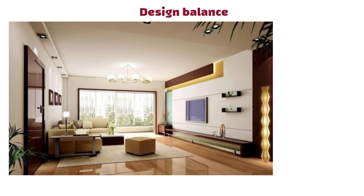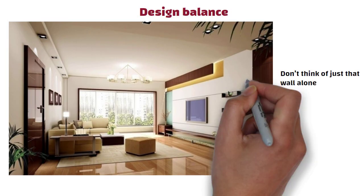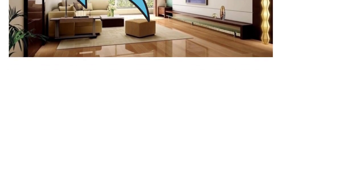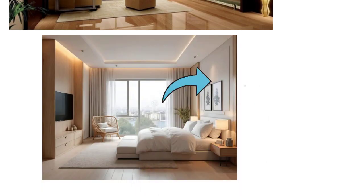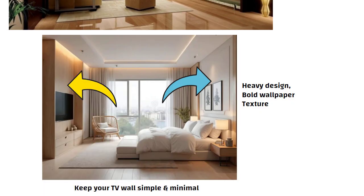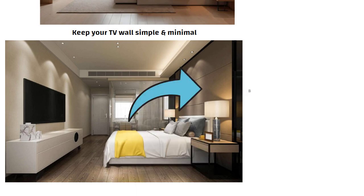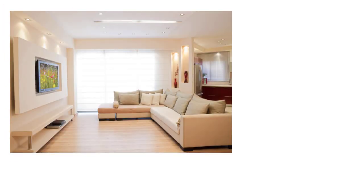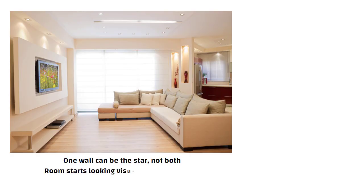Now let us talk about design balance. Whenever you are designing a TV unit, don't think of just that wall alone. Always think about the wall behind the sofa or the bed as well. For example, if your bed back wall has heavy design, bold wallpaper or texture, then keep your TV wall simple and minimal. But if your bed back wall is very plain, then you can add some design elements on your TV wall to balance the look. The same idea applies in the living room too — one wall can be the star, not both. Otherwise the room starts looking visually heavy and cluttered.